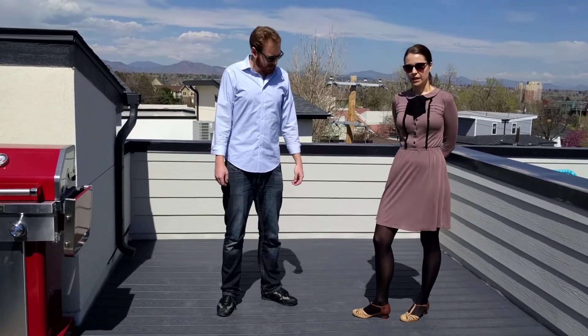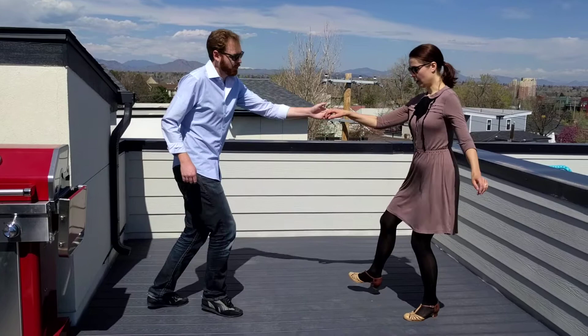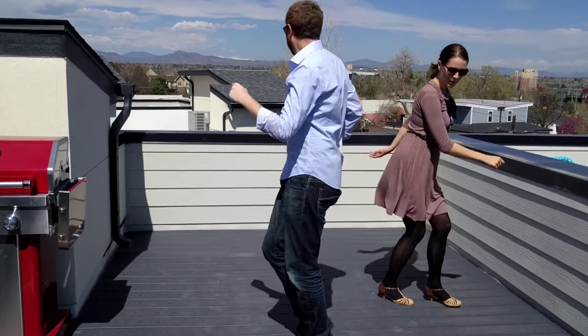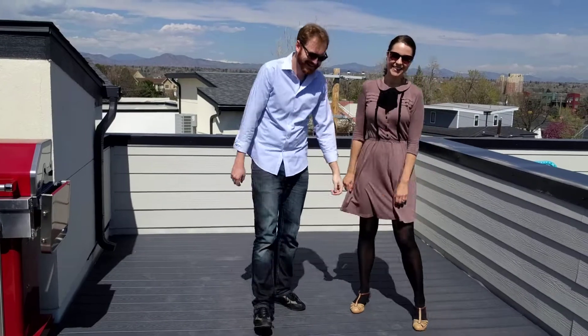And then we did the shorty charge and walk it forward in a pass-by. And that was your Swing 2A, week five. Thank you so much. See you next week.